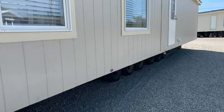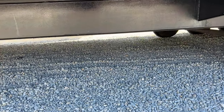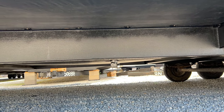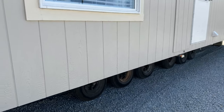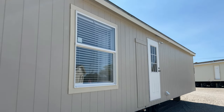Right here we have the drain outlet — this is where your plumber hooks into your septic tank or city connection. As you can see, right in the middle, it's one drop. Most of the time when purchasing a manufactured home your plumber has to add multiple drops from the sinks, showers, and everything. This saves you money because it's all done underneath the vapor barrier.